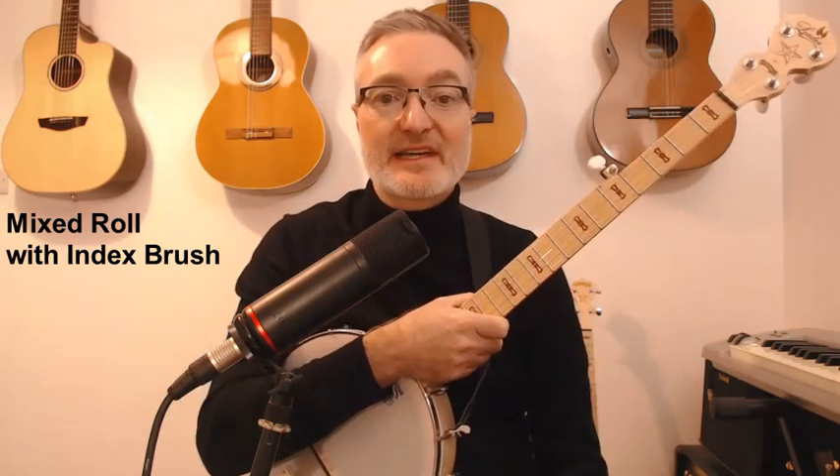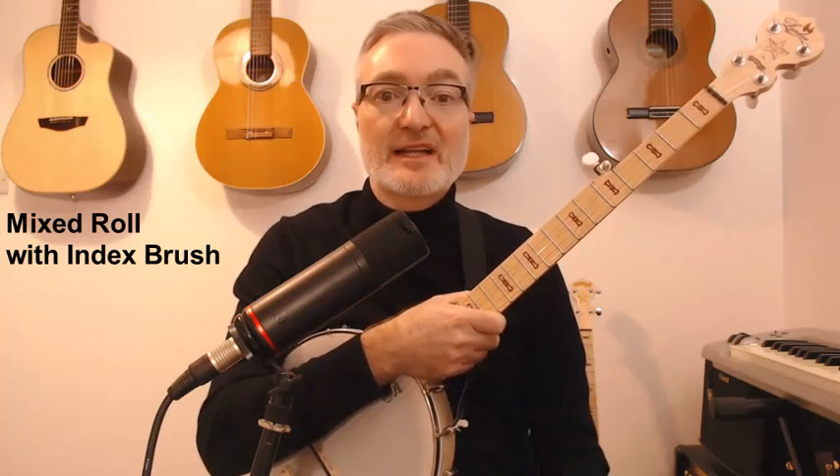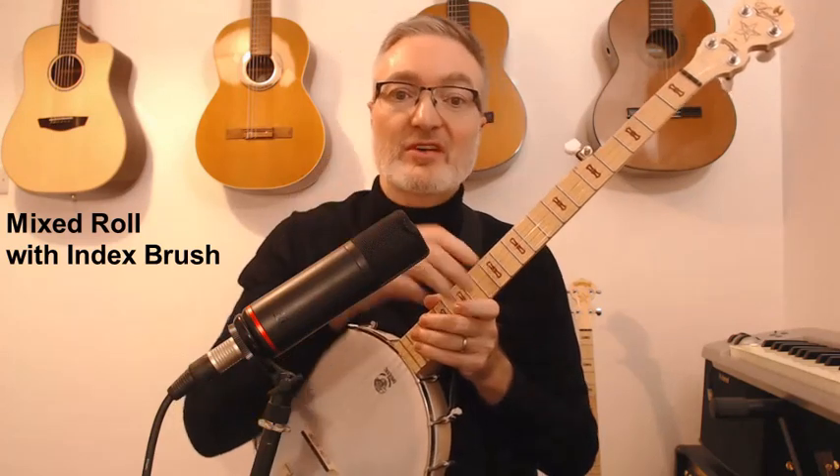I hope that helps and inspires you. There's another video on my channel which goes into more detail on that pick-and-brush roll I just showed you, so have a look — and happy playing!